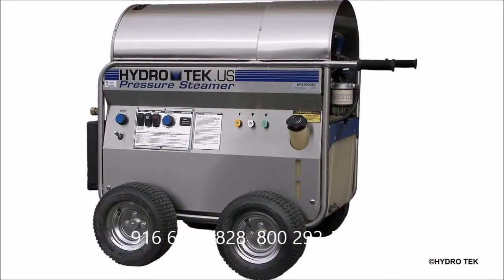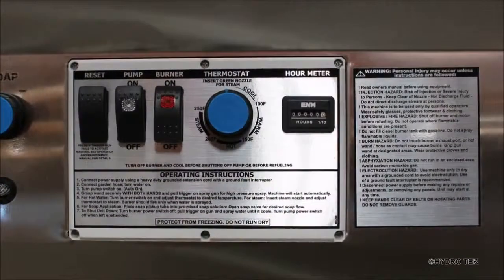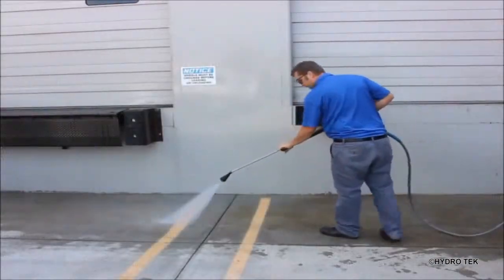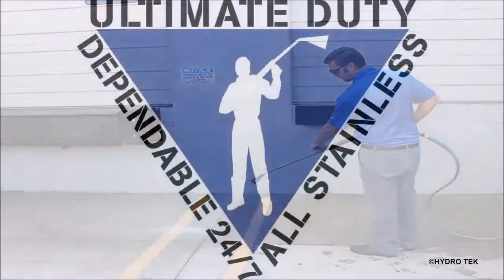Additional standard features on the HP series include a water separating fuel filter to protect against contaminated fuel, an hour meter to monitor your pressure washer usage, and an adjustable pressure wand. The HP series is rated for ultimate duty.